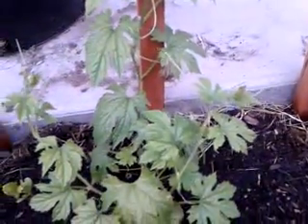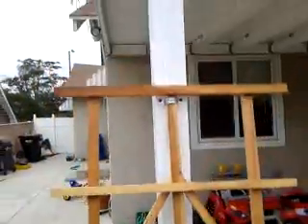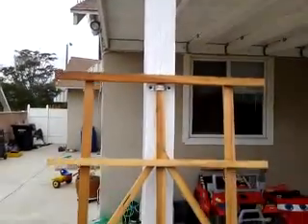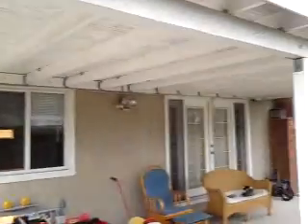I will keep you guys up to date as this plant climbs up the entire trellis here. It will provide my porch with a lot of shade. This side is north, and the south is behind me, so this side gets a lot of sunlight — that's why I planted here, to provide shade for my outdoor porch.